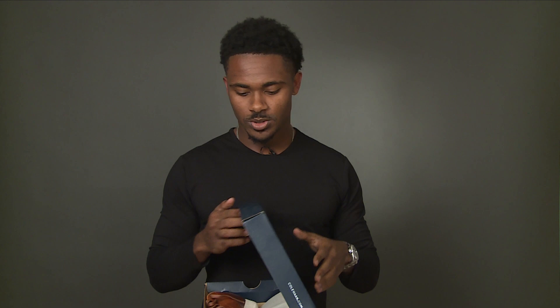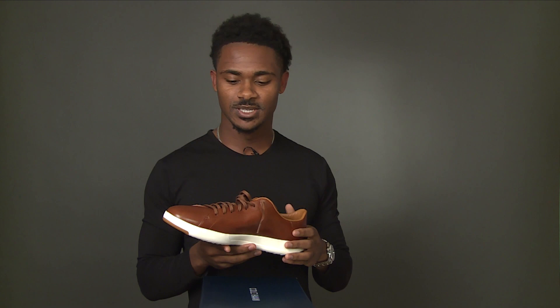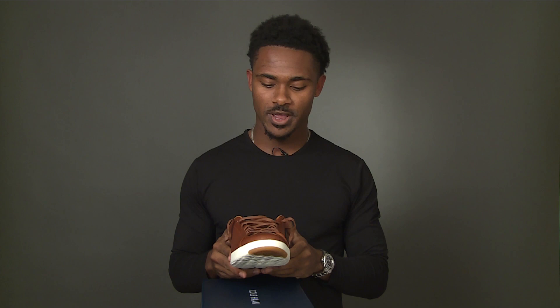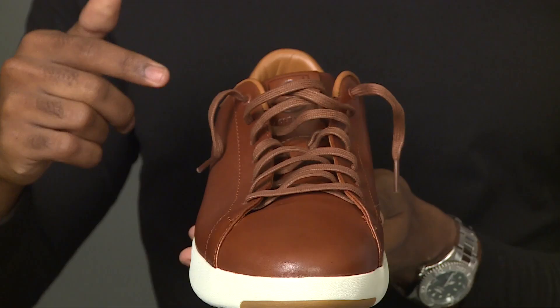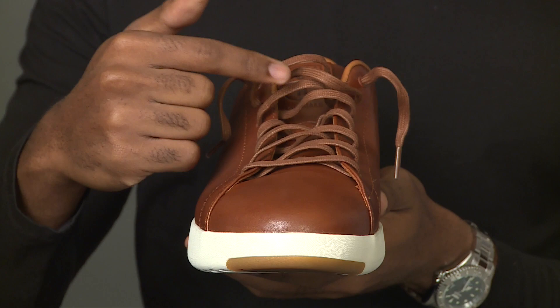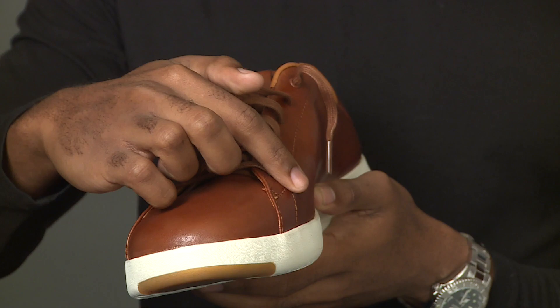The shoe itself is a very nice brown color. On the website it's listed as Woodbury Hand Stain, but it also comes in navy, black, and white. I've never really gotten my hands on a nice brown shoe before, so I was excited to review these. The leather is pretty simple in a brown color, the sole is an off-white, and I love the lighter brown laces — with this darker color they're going to stay cleaner much longer. The stitching is very minimal.